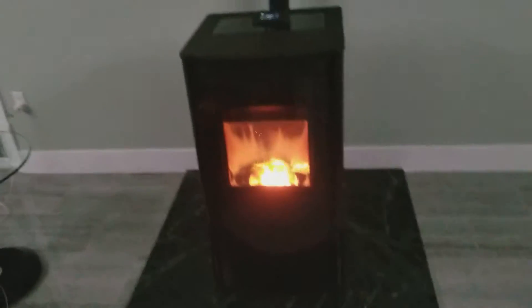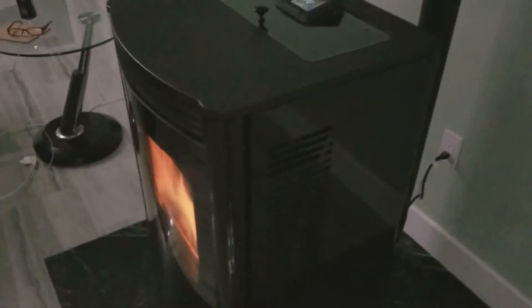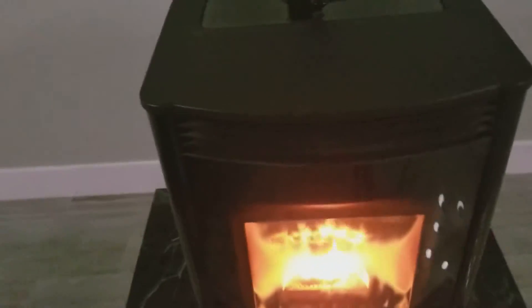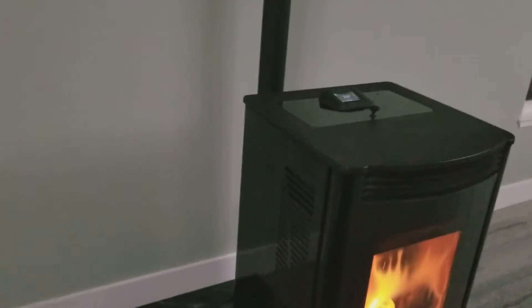This is our Allure 50 — it's a Harman pellet stove. We've got it sitting on a granite pad. We've got the gloss black model, which has glass at the front and gloss sides. Other than that it's the same top. We have a vertical mount coming straight out of the back.